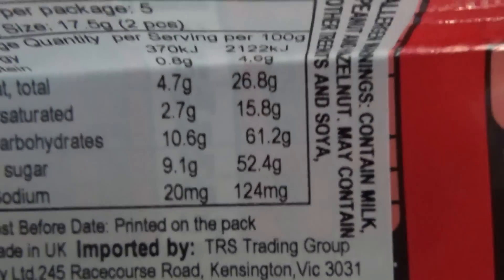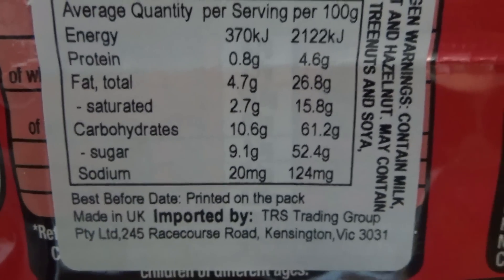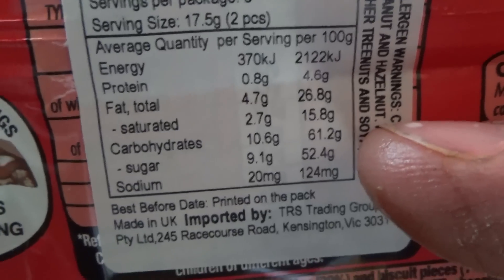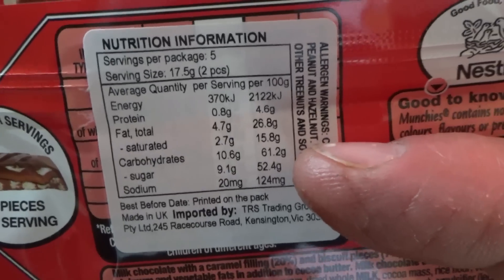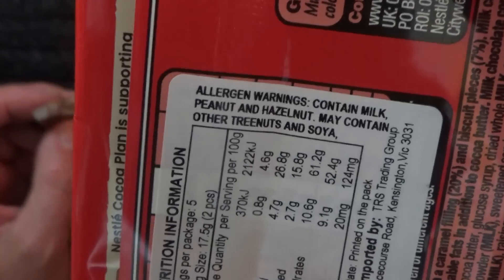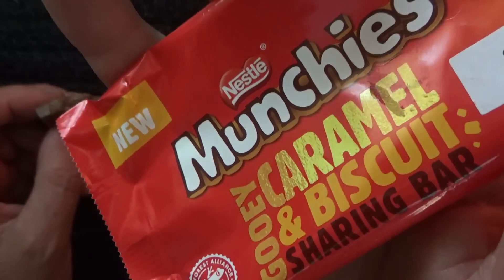They're in Race Scores Road, Hensington. And a quick look at the nutritional information — there is, per 100 grams, 52.4 grams of sugar. So, 52.4% sugar, which I'd say is probably expected for anything that's chocolate and caramel.